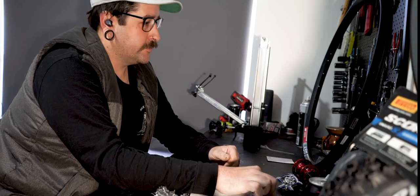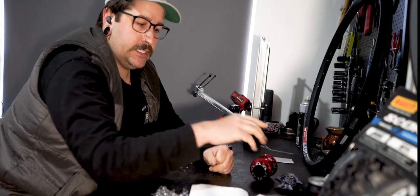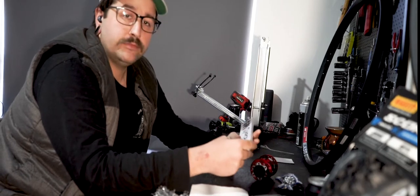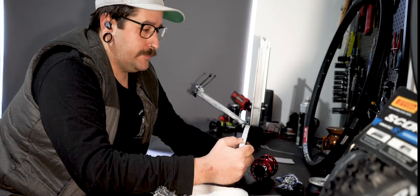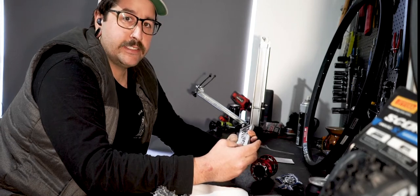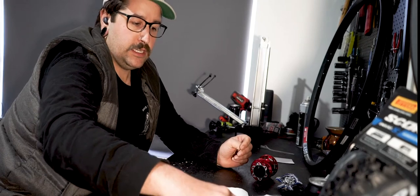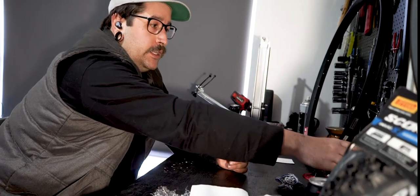So I'll do something pretty cool — I'm going to lace these Factor hubs into some DT 511s. I'm using some silver DT comp spokes. I like the comp spokes because they're a double-butted spoke, so there's a bit of flex in the middle where they're 1.8mm and the extra 2mm at the ends helps with strength. So you get a nice light spoke and a bit of flex. I've run straight-gauge before and just found them a bit too stiff.